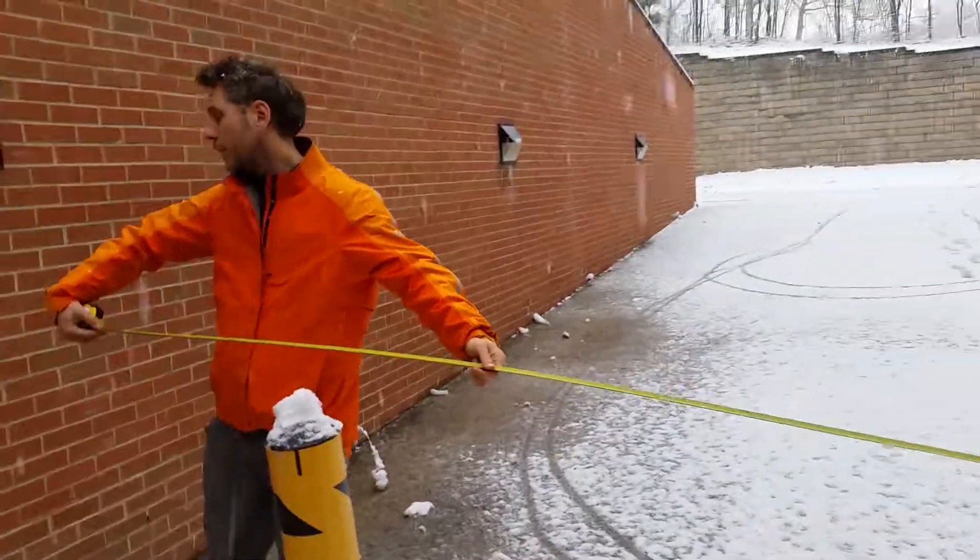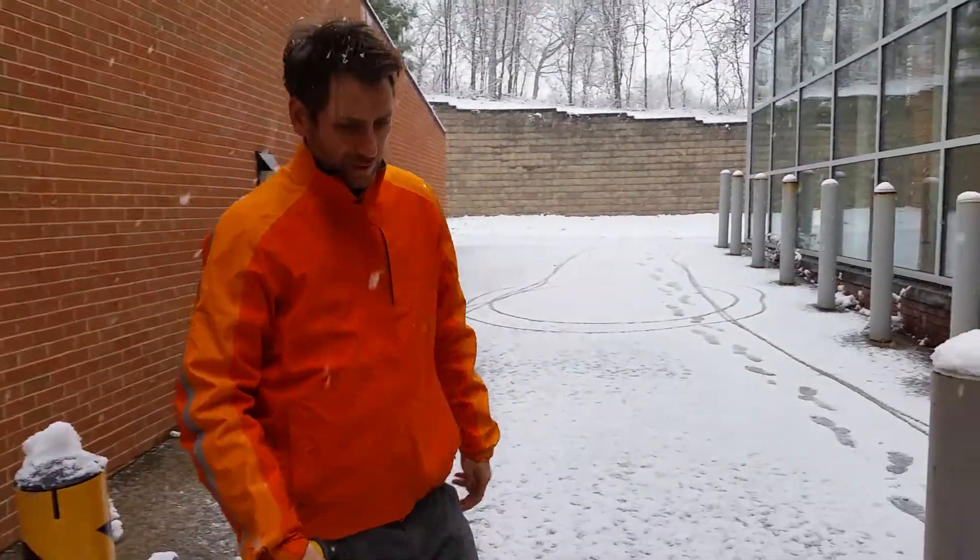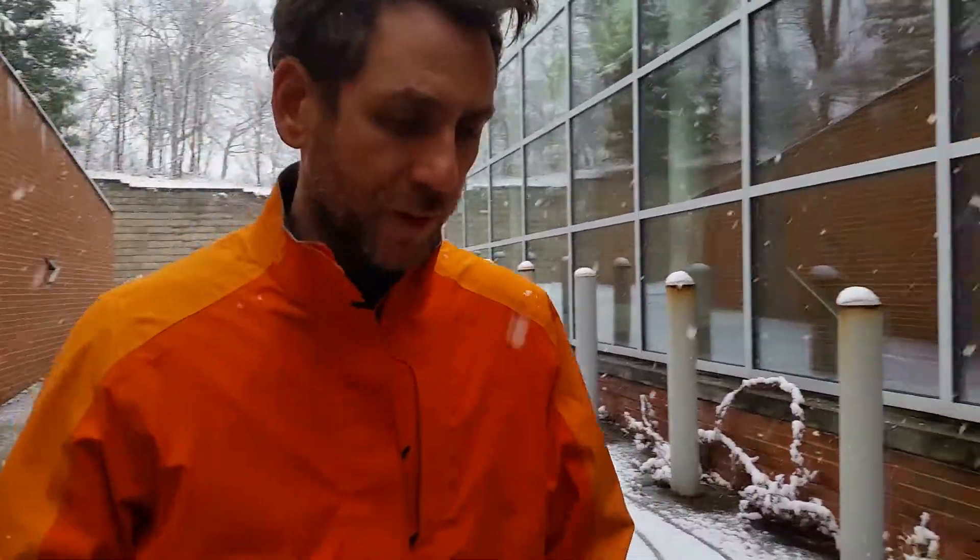We already measured it. If you go from here to here, it's 9'9". The truck's definitely not as wide as that.